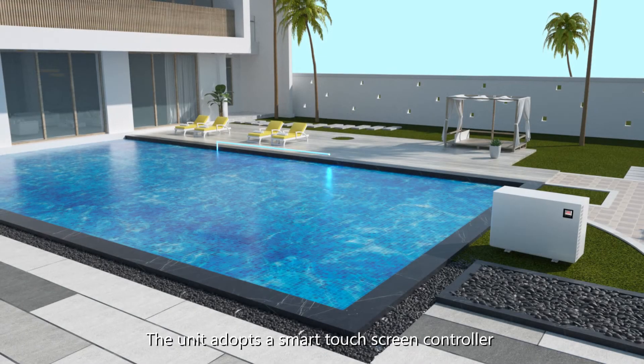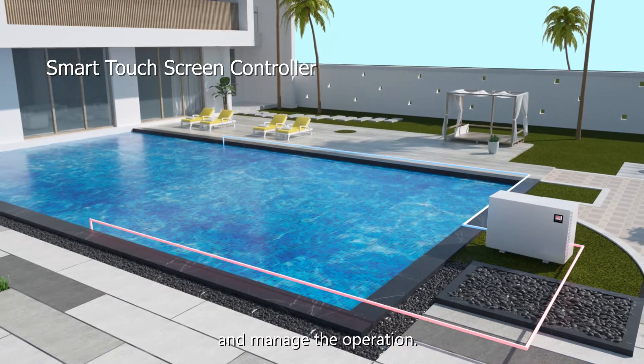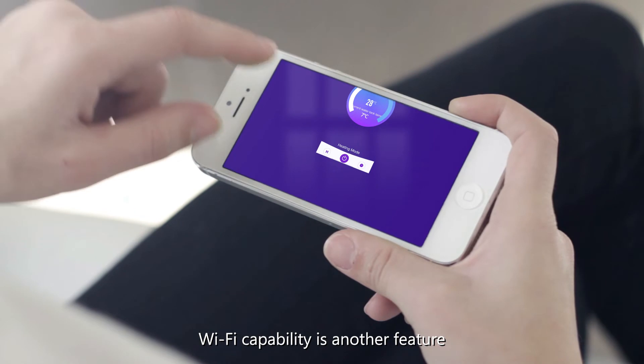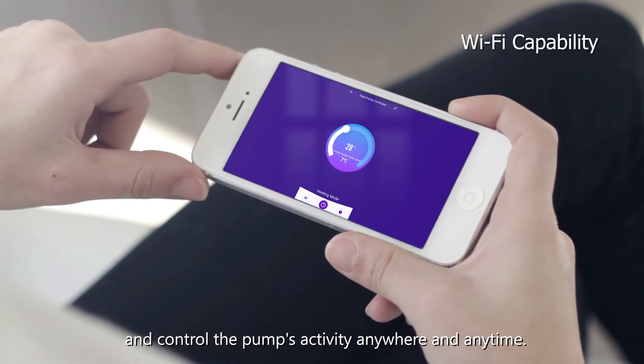The unit adopts a smart touchscreen controller so that users can easily adjust the temperature and manage the operation. Wi-Fi capability is another feature that makes it possible to monitor and control the pump's activity anywhere at any time.